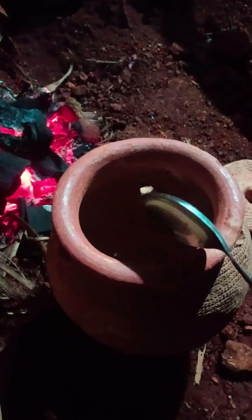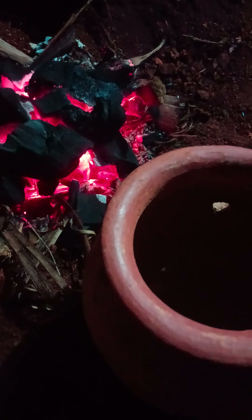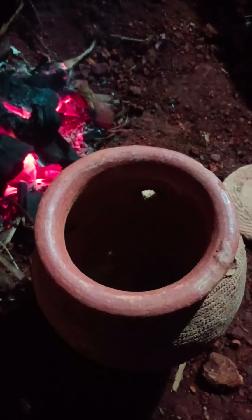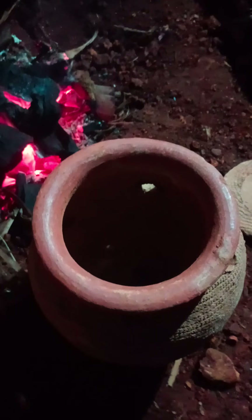we bring it into our brooding pot. We put a few pieces of charcoal which are red hot at the bottom, and then we get this charcoal which is raw, which has not been lighted up. We put it on top of the charcoal which has already been lighted and has fire.